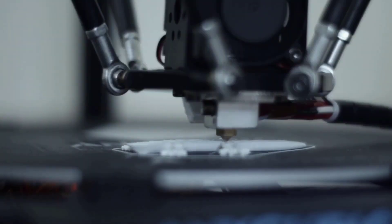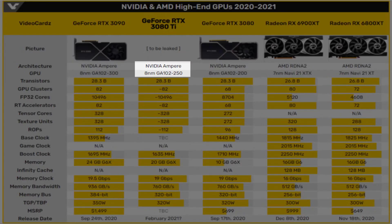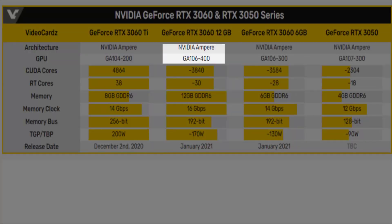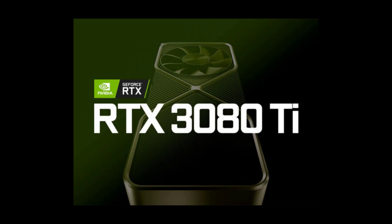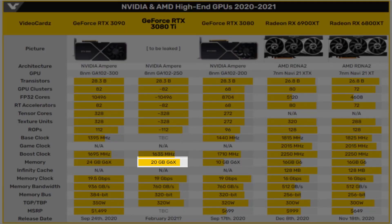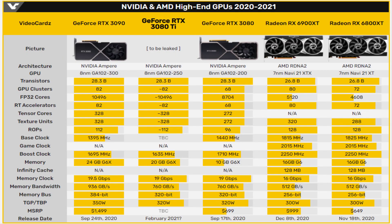The RTX 3080 Ti will be built on Nvidia's GA102 chip, with the RTX 3060 using the GA106 and the RTX 3050 running with the GA107. The RTX 3080 Ti recently popped up in a new driver release from HP, indicating it could appear soon. Previous buzz suggests this GPU could launch in January 2021, complete with 20 gigabytes of VRAM.